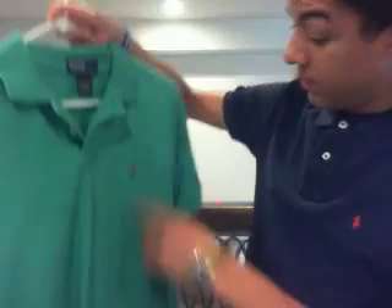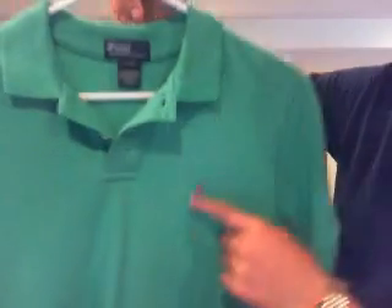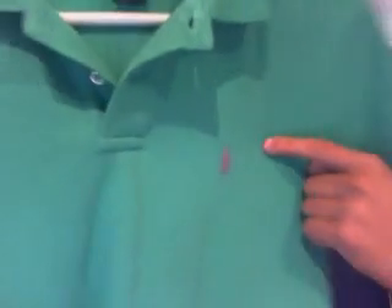I got this one I call the Joker — joker green right here with a purple horse. So I call this the Joker Polo. Tag of approval: Polo Ralph Lauren.